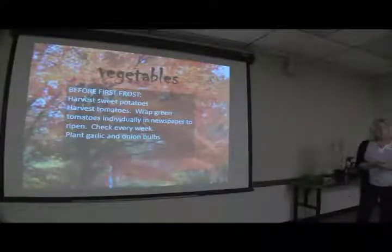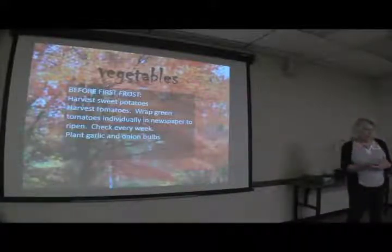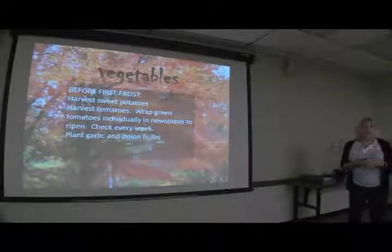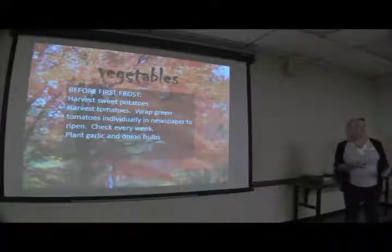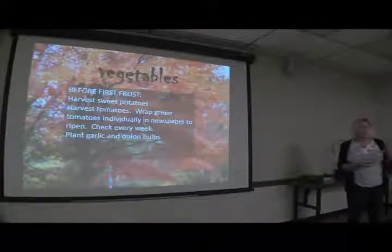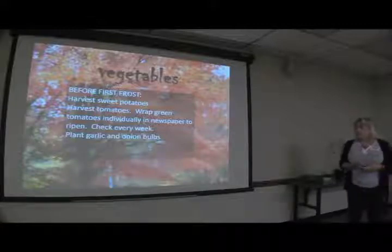Now is the time to plant your garlic and onion bulbs. Right here at the Extension Office we plant garlic the first week in November and harvest it the first week in June. There are different theories about exact dates, but you can plant as early as now. You really want soil temperatures to be not quite so high — soil temperatures below 60 degrees is probably best for planting garlic.